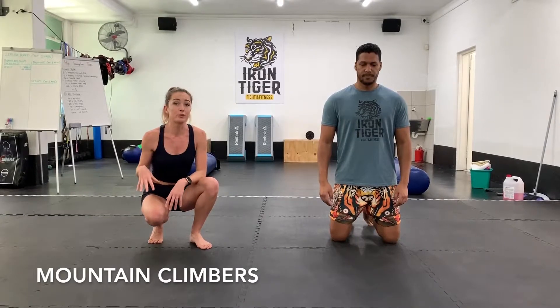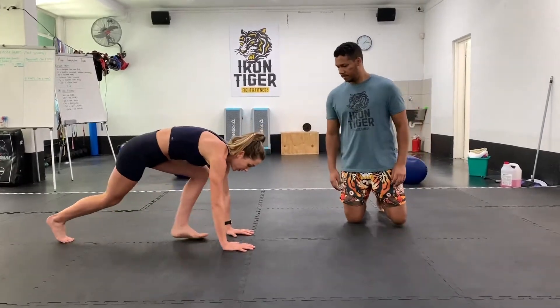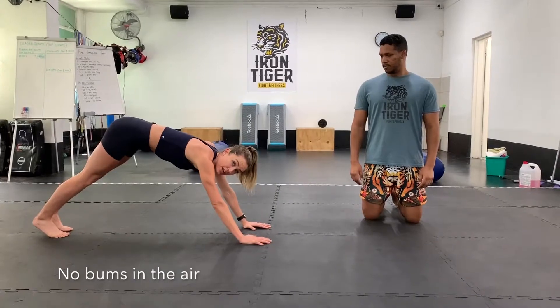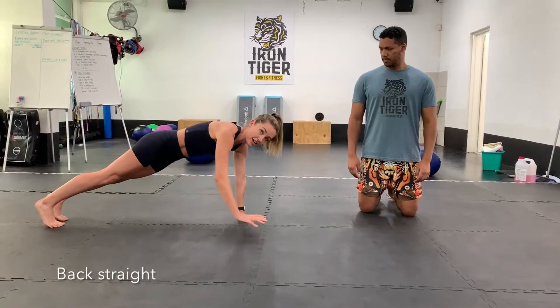So next we've got mountain climbers. It's a very full body exercise. Some of the key points with regards to your technique: you don't want to lean back with your butt in the air. You want to have your shoulders over your wrists, core tight, and back in a nice straight line.